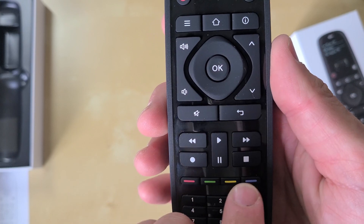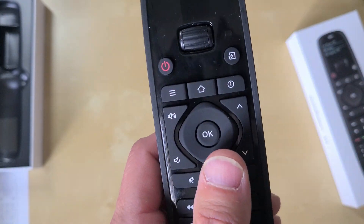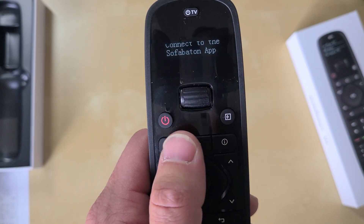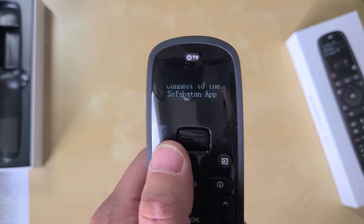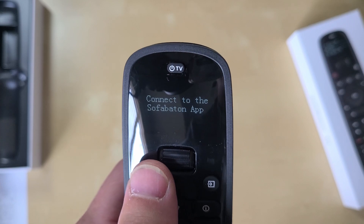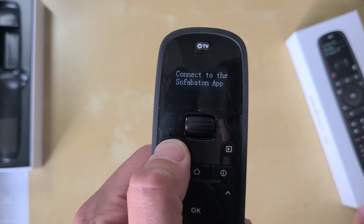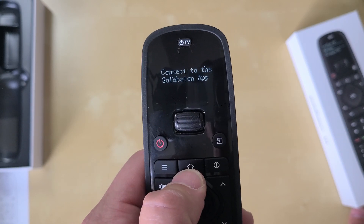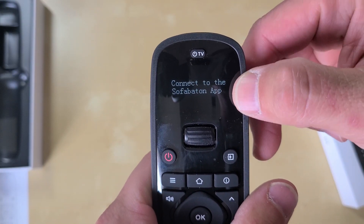You've got a back button, mute button, normal directional controls, volume up, channel up, channel down, a home button, what appears to be a menu button, and some sort of info button. There's a power button here, but also a TV power button at the top — interesting that you've got two power buttons. Maybe one is for the remote itself, but we'll have to play with it once we connect it to the SofaBaton app.